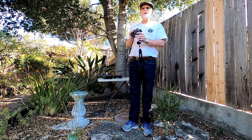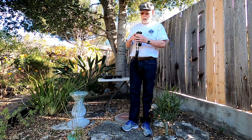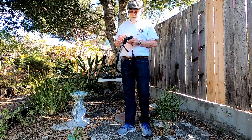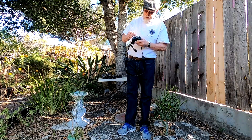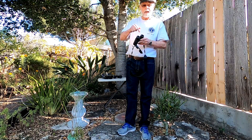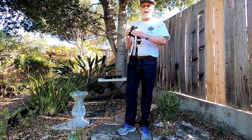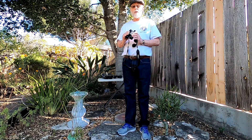There are a couple of numbers on every pair of binoculars that you buy, and they're very important. The ones on this pair are written right on the top of the focusing knob: it's 8x36, and you read that as 8 by 36.